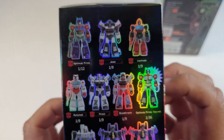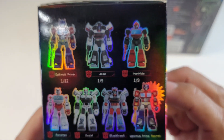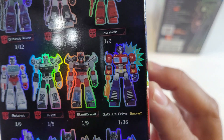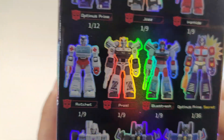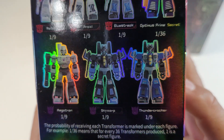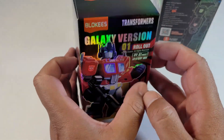These are snappable model kits — you don't need any glue, you don't need anything. Look at what you can get: Optimus Prime, Jazz, Ironhide, Optimus Prime Secret, Blue Streak, Prowl, Ratchet, Megatron, Skywarp, and Thundercracker. These are pretty sick — they're awesome and they're super poseable.